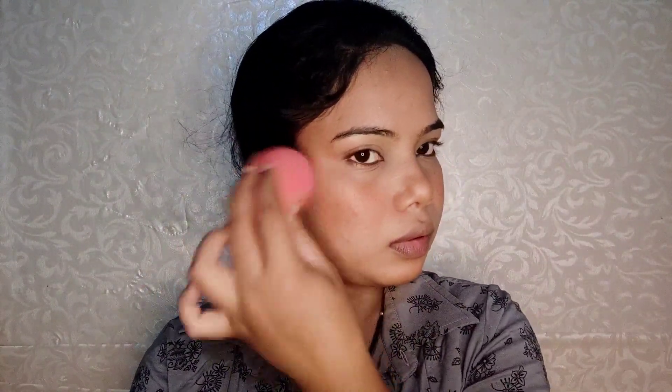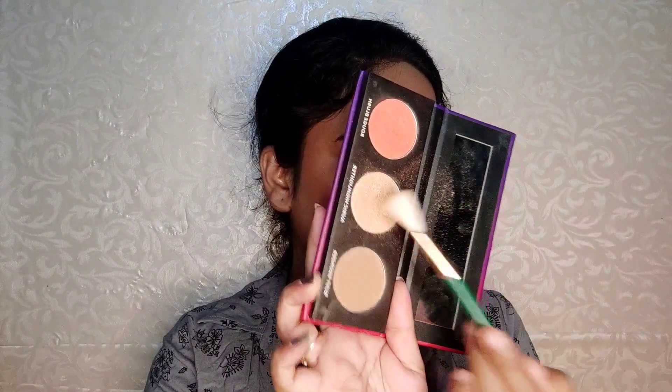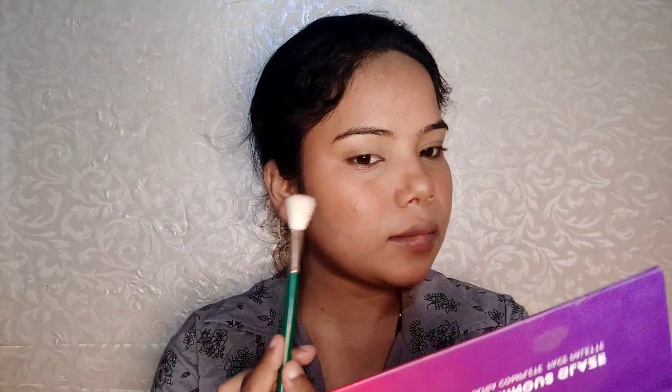This palette is very pigmented and very similar to the Sugar face palette, so it's great for beginners. I applied blush on my cheeks for a fuller look. Since it is very pigmented, if you take too much blush, just dab and blend to remove the excess and you will get a flushed look.